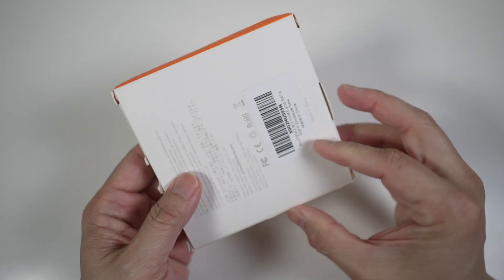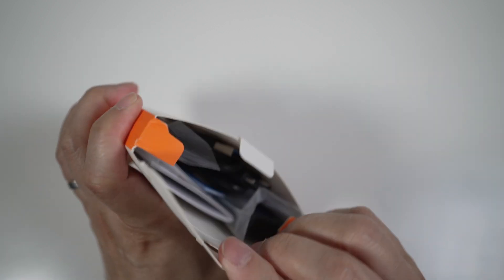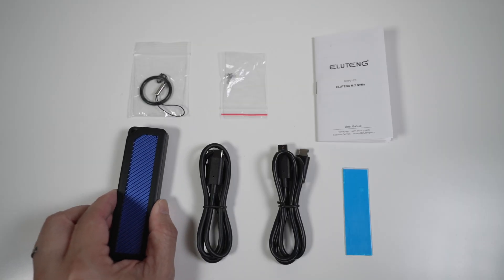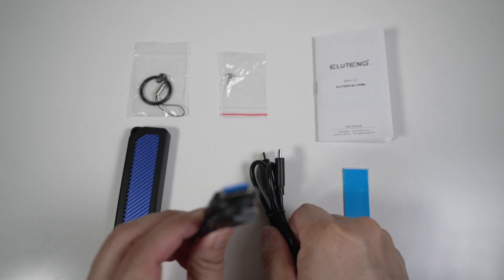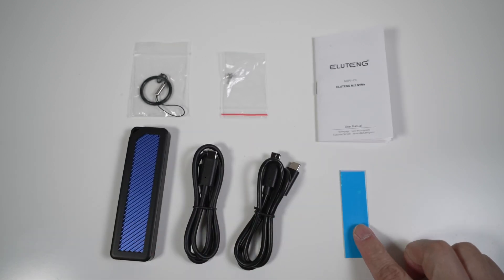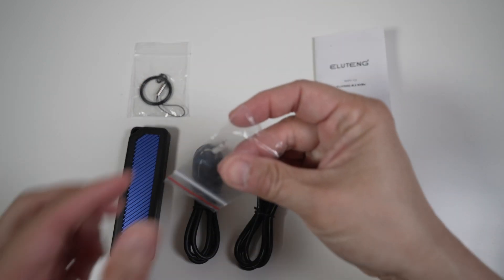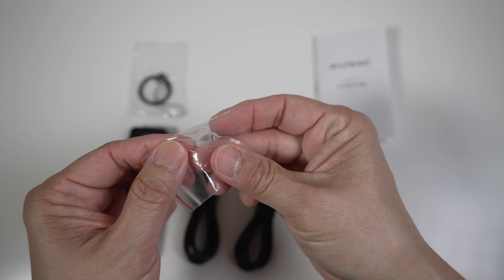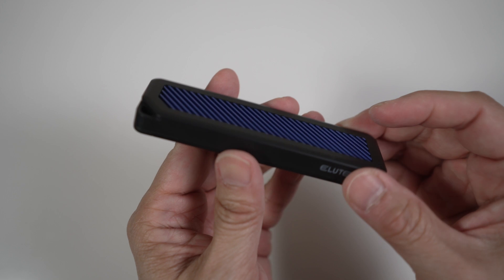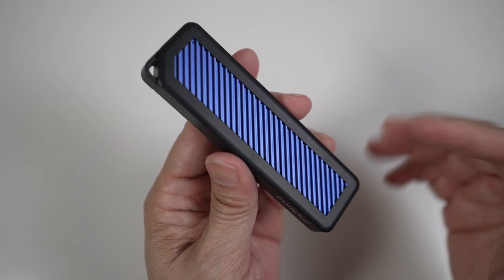The box got a bit smooshed in shipping, but everything looks okay inside. It comes with the enclosure, two cables — USB Type-A to Type-C and USB Type-C to Type-C — a thermal pad to help with heat dissipation, a thin strap for the drive, and a little spare lock to hold the drive in place. The enclosure is mostly plastic, which was expected, but it has a nice chunk of aluminum heat sink in blue with fins on top to dissipate heat better. Not bad for $22.